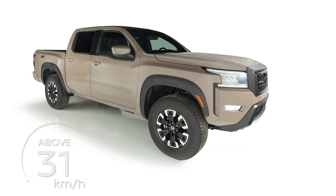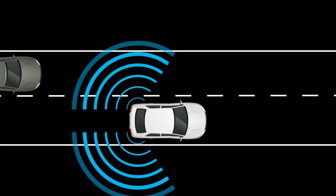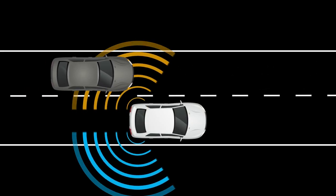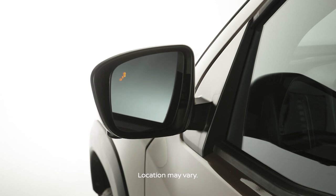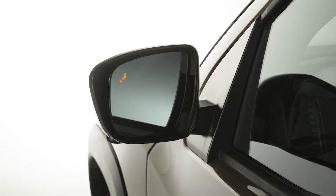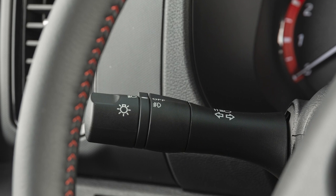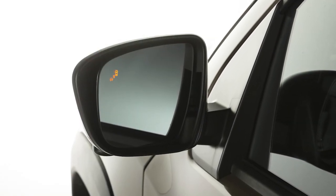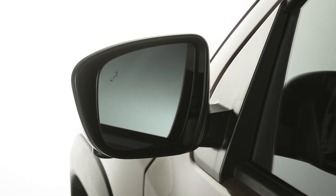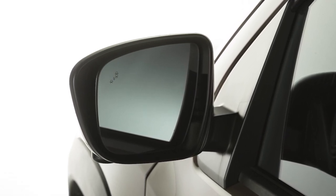The BSW system operates above approximately 32 kilometers per hour. If the radar sensors detect a vehicle in the detection zone, the BSW RCTA indicator light located on the mirror illuminates. If the turn signal is then activated, the system chimes twice and the BSW RCTA indicator light flashes. The BSW RCTA indicator light continues to flash until vehicles move out of the detection zone.